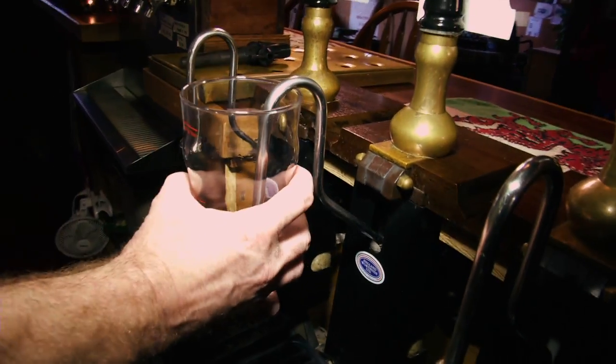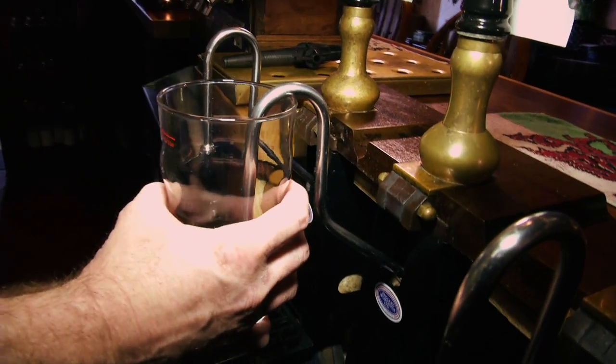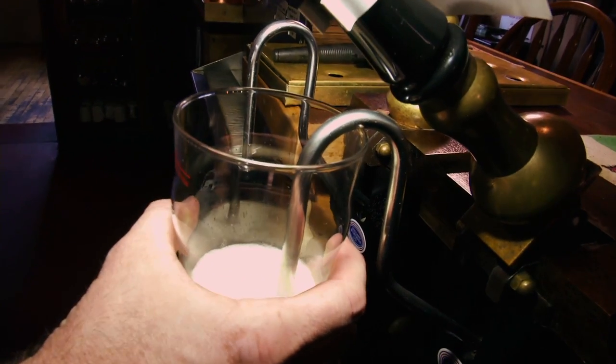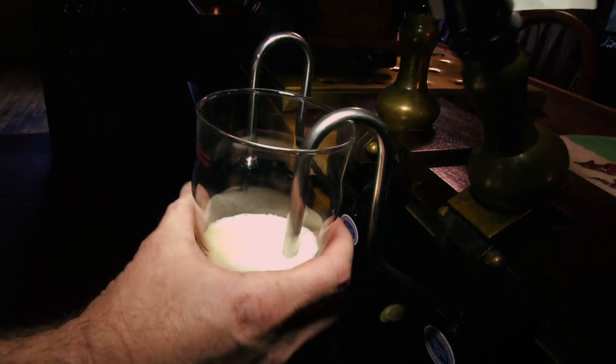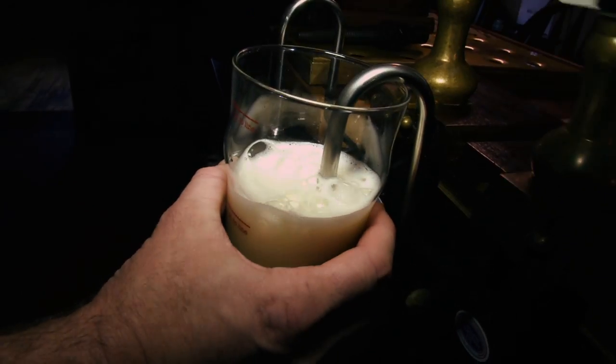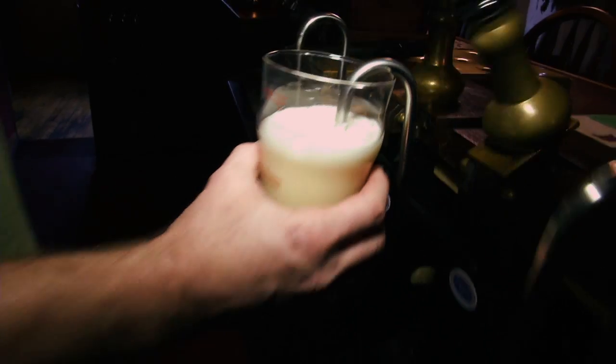So when I put the pint down and pull all the way — it's drawing the beer out of the firkin behind me into the glass. There's a little bit of air in the lines because that's the first pint of the day. There we go, now it's pumping.